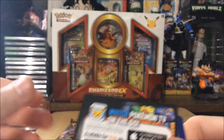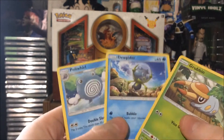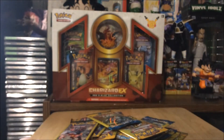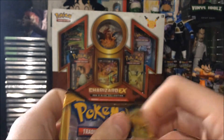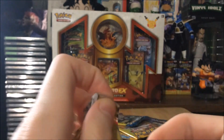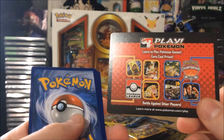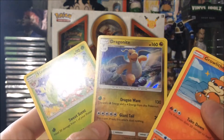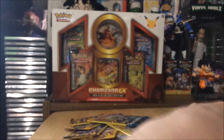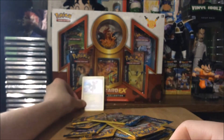Do I recommend these? No. But it's just so fun to open nonetheless, so we're gonna keep going. We got a Grubbin, a Dugtrio, and a Poliwhirl — I love me some Poliwhirl action. Poliwhirl is my favorite Gen 1 Pokemon, either Poliwhirl or Parasect if you watch my top 10 Pokemon video. Whoa — a Dragonite holo rare! Nice, we got our first rare out of these Dollar Tree packs.